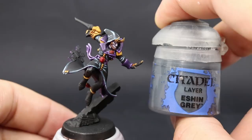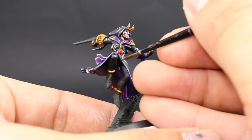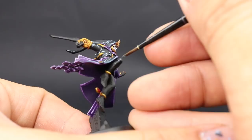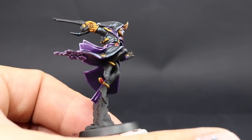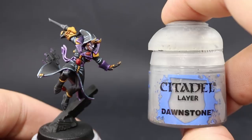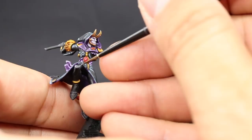For the rest of the blacks — the feet, gloves, and weapon — I'm going to use Eshin Grey and do the same thing we did for the cloak: cover all of the edges and the places that reflect the most light. That will make your model look more three-dimensional. To finish up the rest of the blacks I'm going to use Dawnstone, picking out the sharpest edges and the brightest parts of the highlights, leaving a little bit of the Eshin Grey showing behind to create a small transition of color.